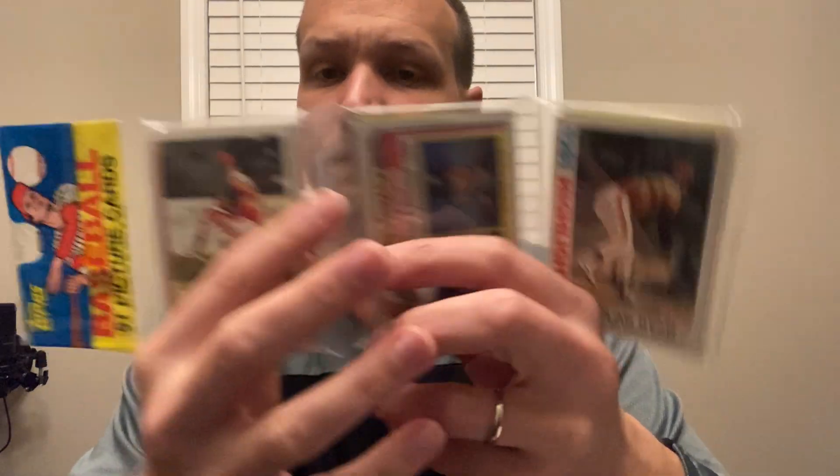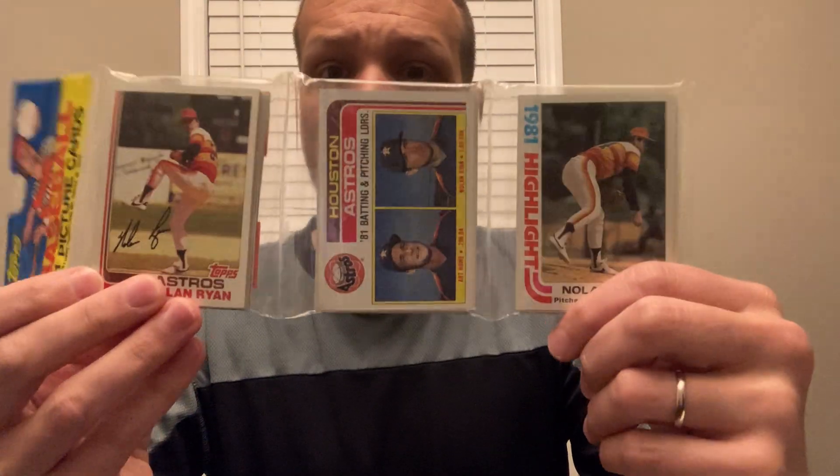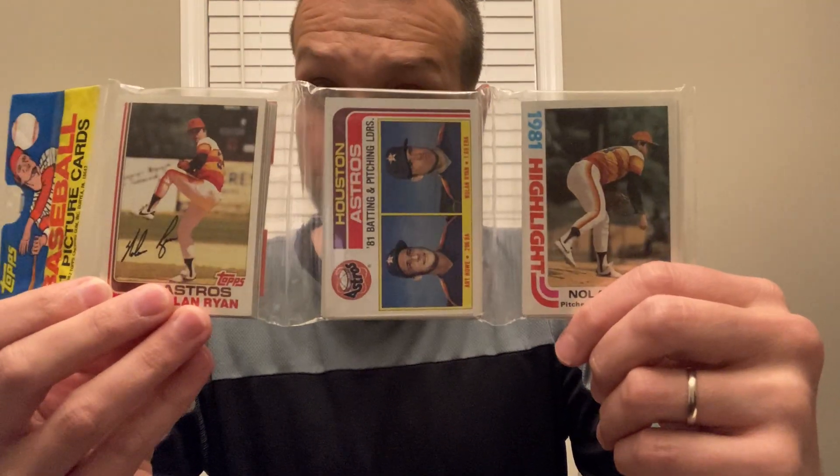This is why, when you consider that Ripken is an F sheet card — the Ripken rookie — whenever you see a Ripken rookie in an 82 rack with a cellophane header, he's in the cell closest to the header in a legitimate rack. That's because he's an F sheet card. So: EF closest, CD middle, AB furthest. Now you may be wondering — what sheets are these Ryan cards from?